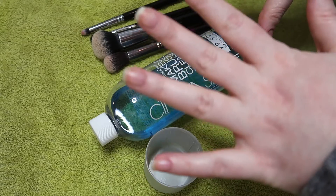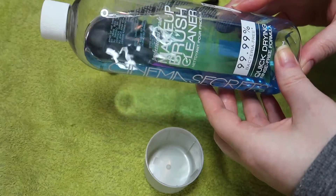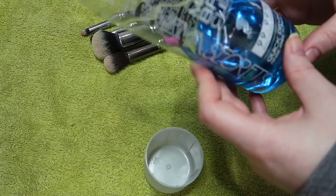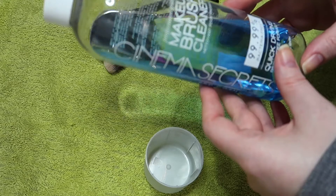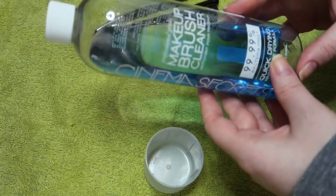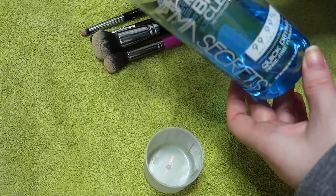Well hello there. I keep waffling on about my favourite makeup brush cleaner so I thought I would do a little demo. This isn't cheap and it's essentially just alcohol but it cleans your brushes, it disinfects them and they're dry instantaneously and I couldn't be arsed making something myself so I take the hit and I buy it. So this is the Cinema Secret Makeup Brush Cleaner.